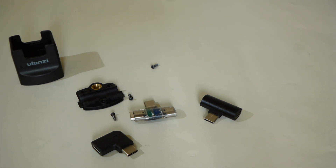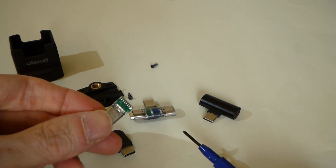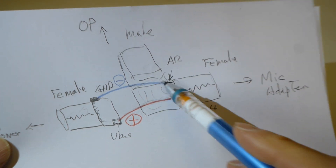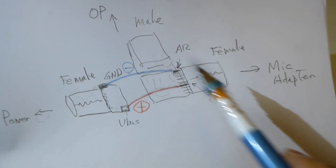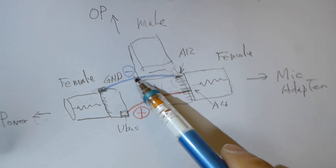This inside is a full line connection, so the mic adapter can work with external power. I used a female connector. Power ground and A4 connect to the power V-bus plus line — these 2 lines.